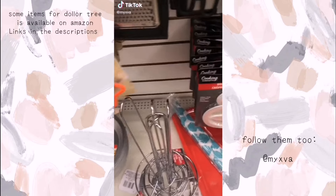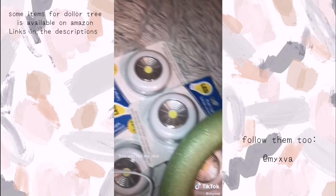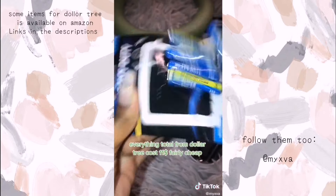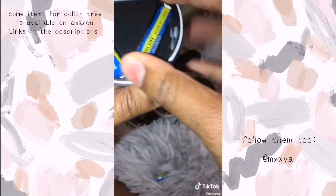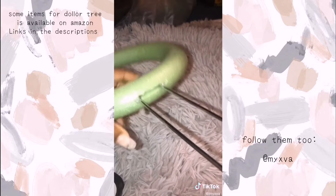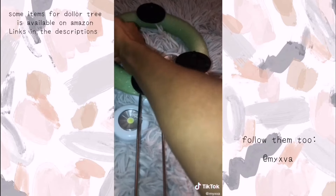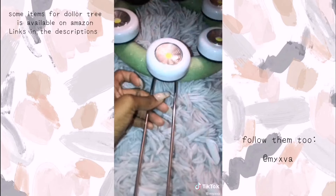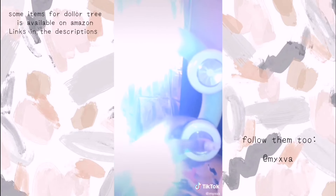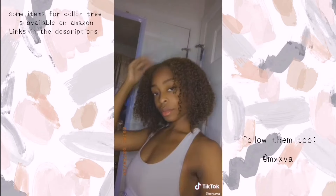I saw this girl on TikTok make a DIY ring light from Dollar Tree, so I wanted to try it. I went to Dollar Tree and got everything I needed: AAA batteries, a paper towel holder, LED lights, and a foam green floral block. I put in the batteries first, turned on the light and it was really bright — I already knew that because I made a vanity mirror from Dollar Tree before. I put on the lights and it looks like an alien wand, but it was really, really bright.